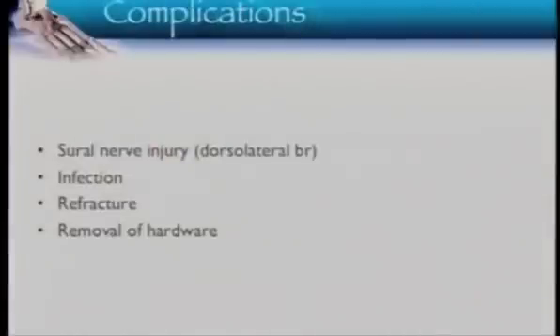What are the complications? Although not common, you can injure a nerve on entry. There is a small chance of infection. Refracture can occur — particularly with a stress fracture, you may see refracture more distally. Removal of hardware with screws is much less frequent than with tension band wires.